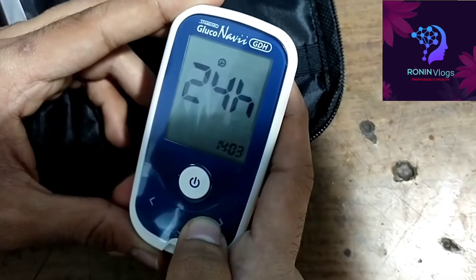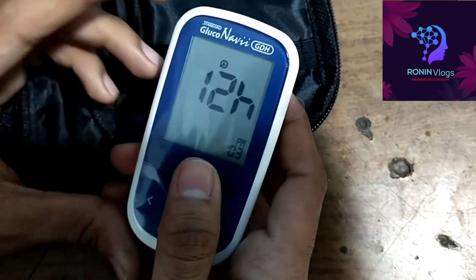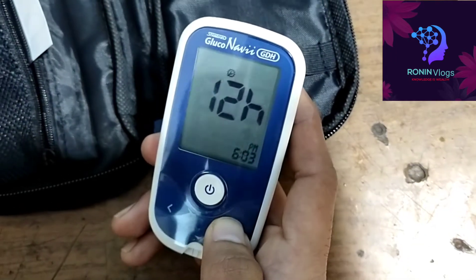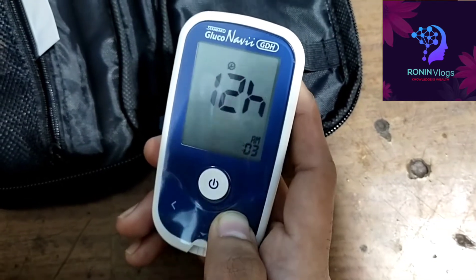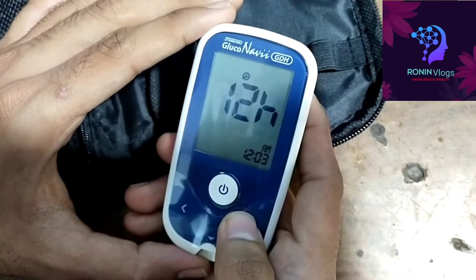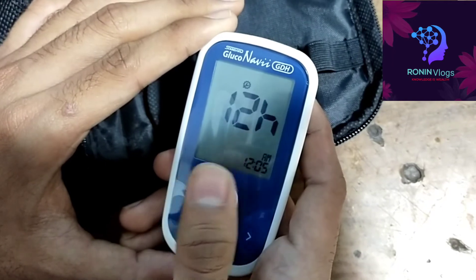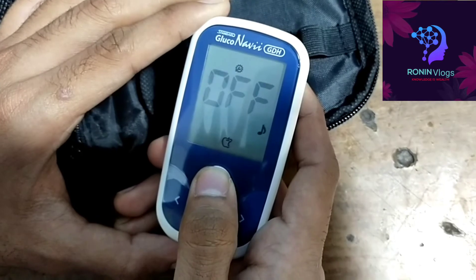12-hour and 24-hour format are both available. Now I will select the 12-hour format, but if needed I can select 24-hour also. I have to adjust the time using the navigation key — AM and PM are also available. After selecting, I just press the main button one time and now all the settings are finished.